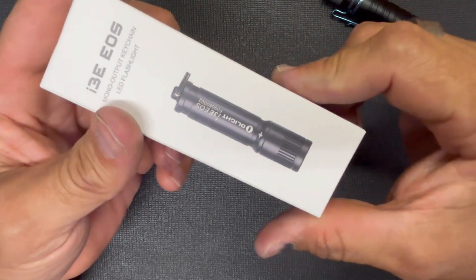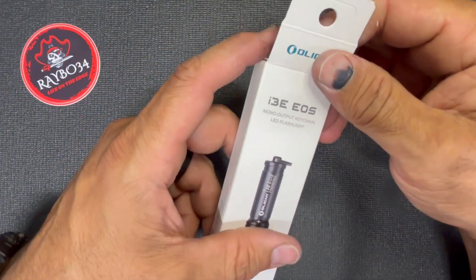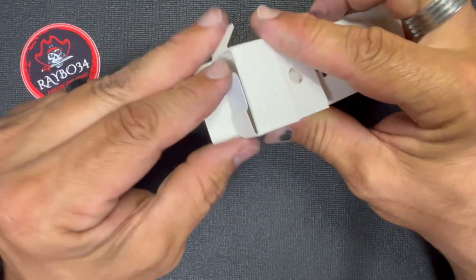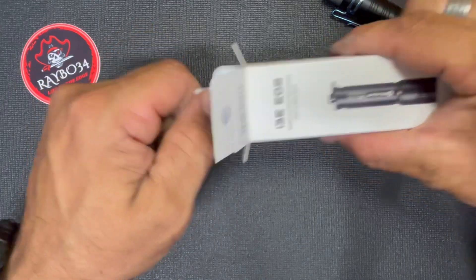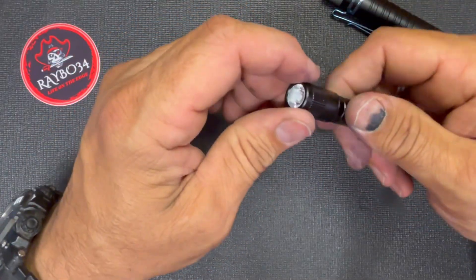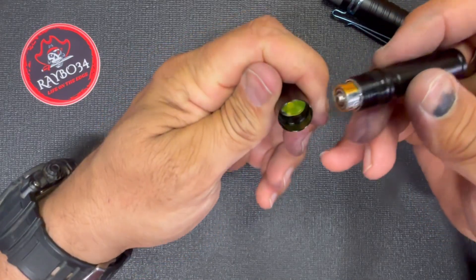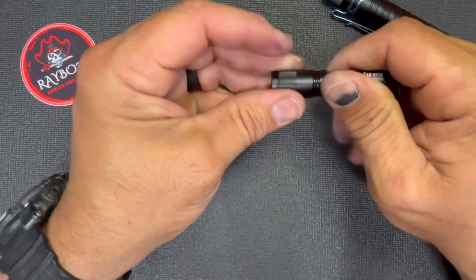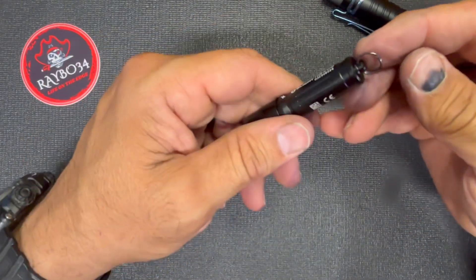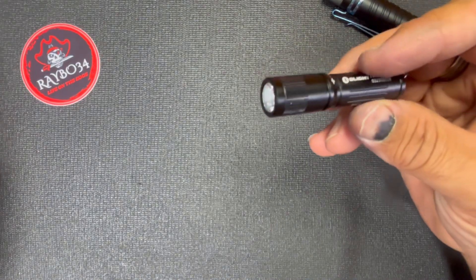I don't know if at the time this is filming it's still happening, but I picked up an i3E EOS — a very cool little flashlight. We keep one in the house and my wife uses it for everything. These are great little keychain flashlights, awesome things to just have in a drawer or keep around. I had to unscrew it and get rid of that little piece, and it works. Excellent little keychain flashlight.